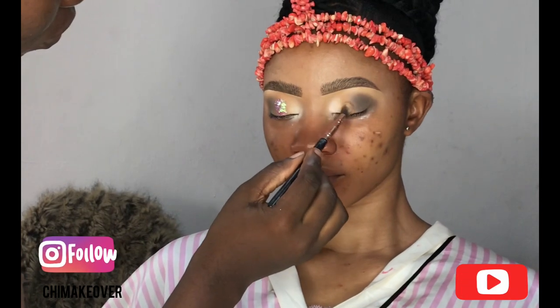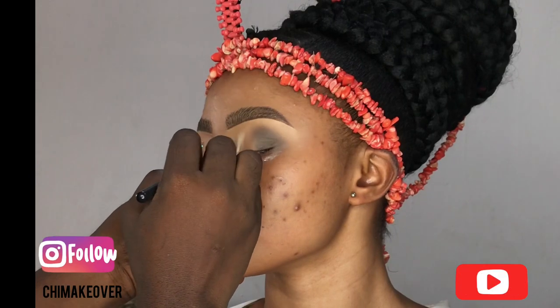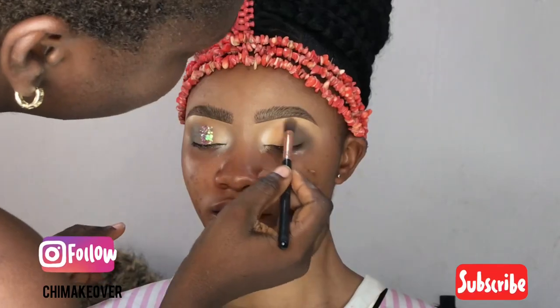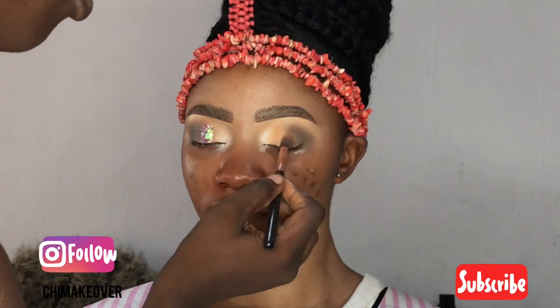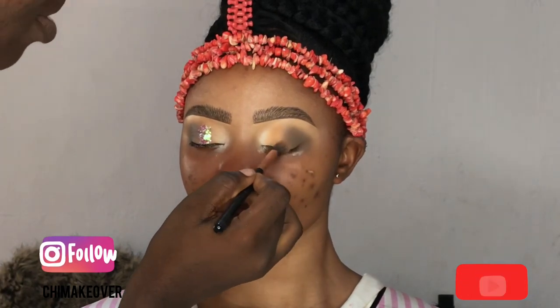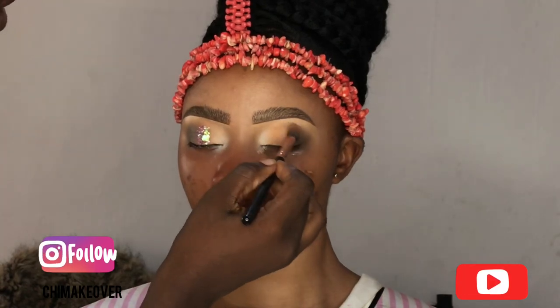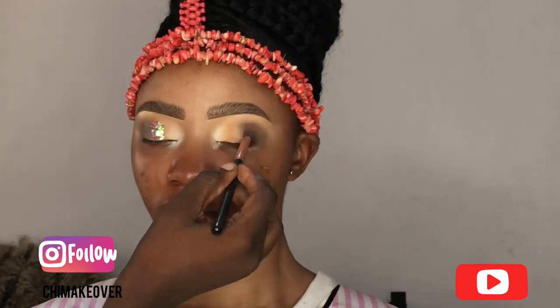I'm blending the three colors together so that it would be even and there wouldn't be any harsh lines. After that, the next thing I'm going to do is add my glitter glue to the place where we have that brown, where I packed that brown shade.